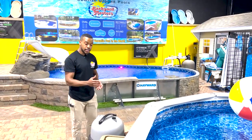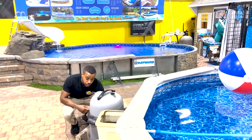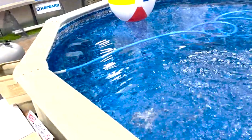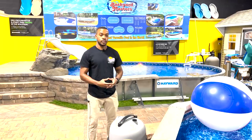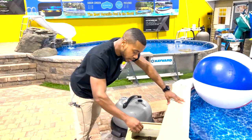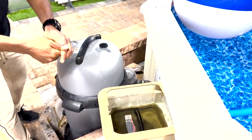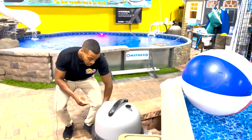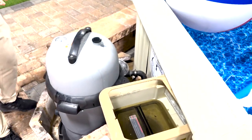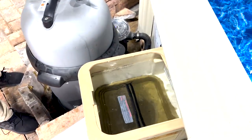Now after the lid is over the skimmer basket, we're going to turn the pump on to full speed and get to work. Now that the skimmer lid is placed correctly over the skimmer basket, you'll notice that if you move it, it gives because there's no pressure being applied yet. But when you power the pump on at full speed, you'll see the difference. As you can see now, you cannot move the skimmer lid — it's held in there due to the suction from the pool's refiltration system.